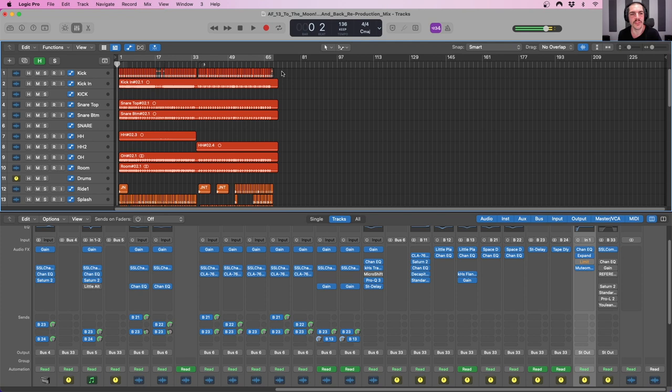Here we are inside of Logic Pro. The song that we will be working on today is one of my own, called To The Moon and Back. This is off of my album Memes and Dreams. I'll leave a link to that in the description box down below if you are interested in listening on whatever streaming service you prefer.